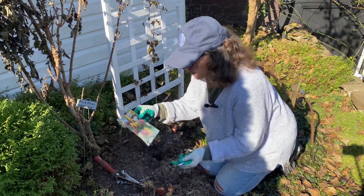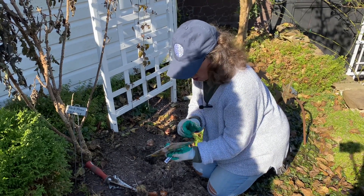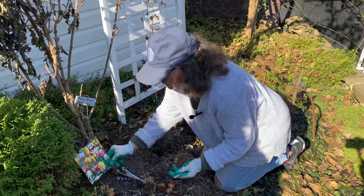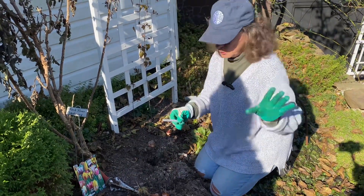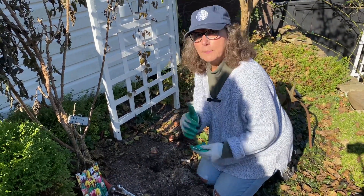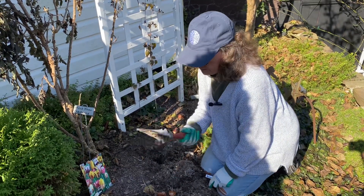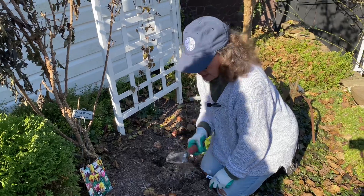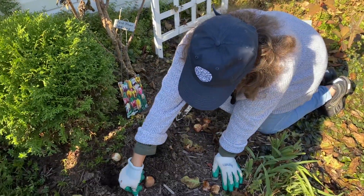These are the Rembrandt mix and they get 22 inches tall and they are late spring, early summer bloomers. So they're going to be beautiful. I'll have a better picture I can put on the screen. I've gone ahead with my bulb digger and put them in the ground five inches deep. I've got a marker here so I don't forget.